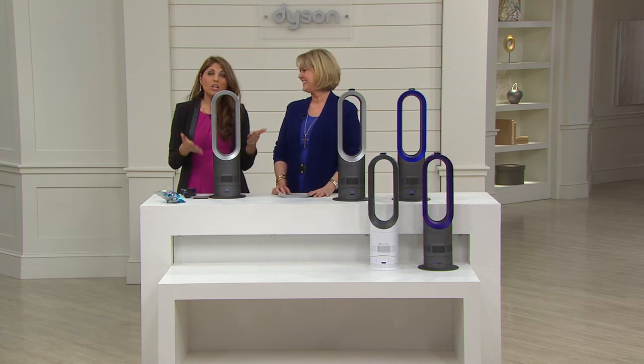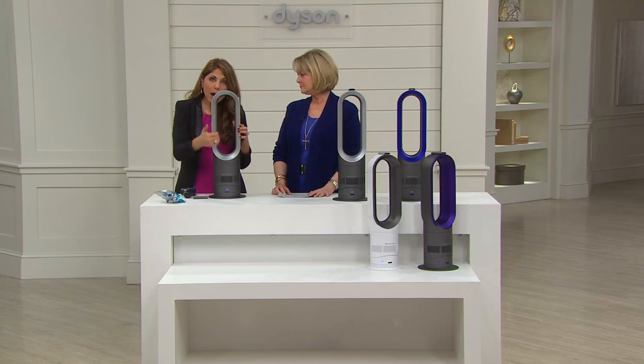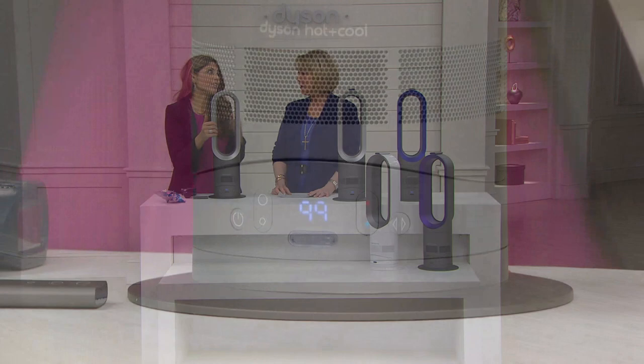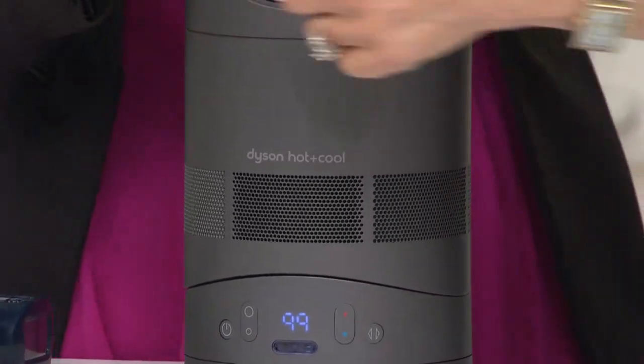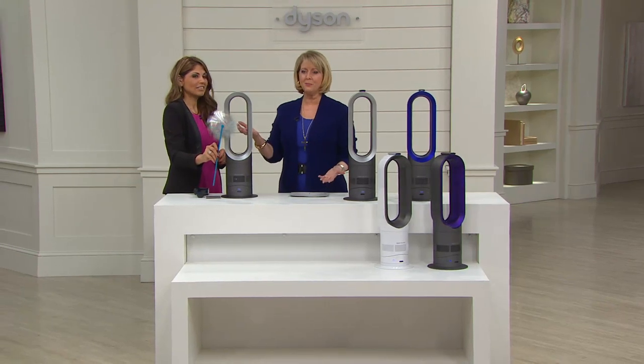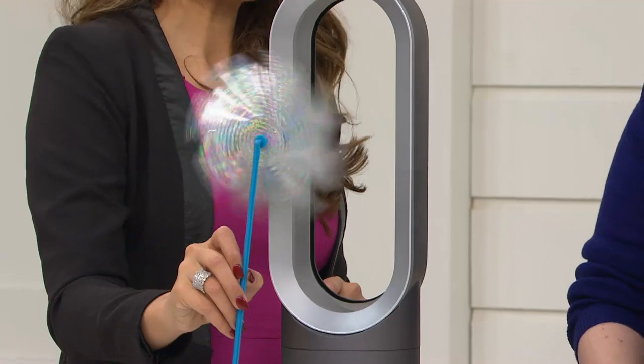You're going to want something incredibly powerful as far as heat goes — right now you want to get toasty. We can show you that the machine really is moving air. She's had her hand through it and you might think it's not even on, but it is — you can see it moving and working.